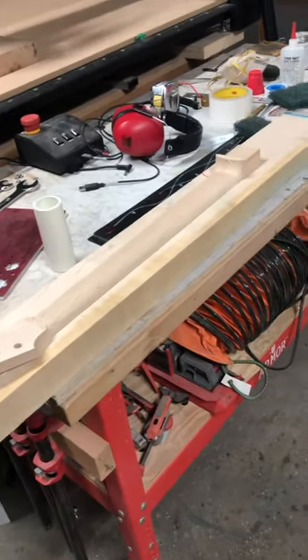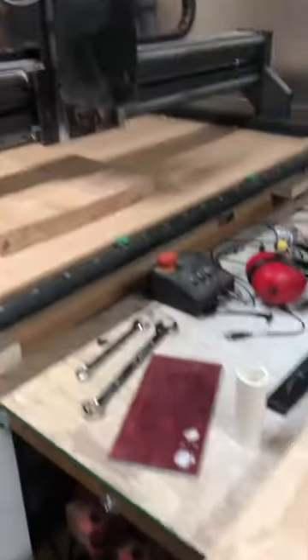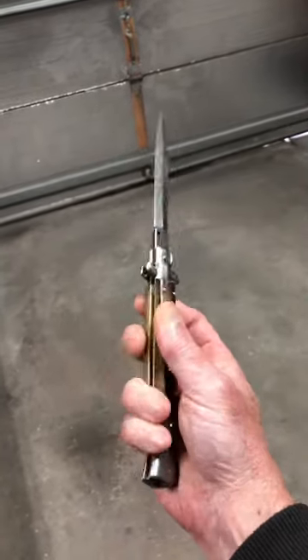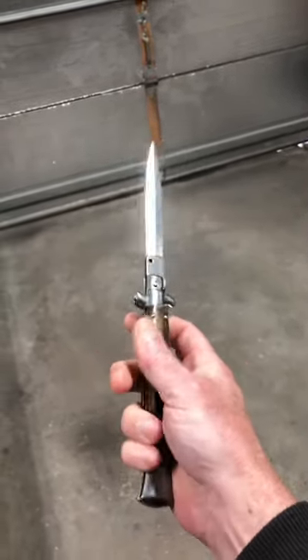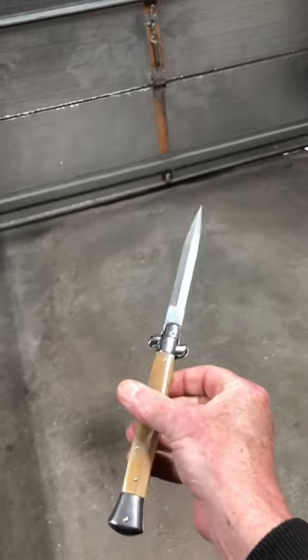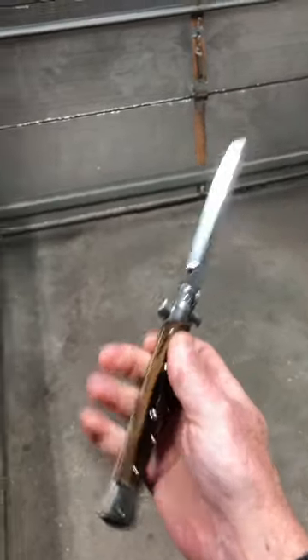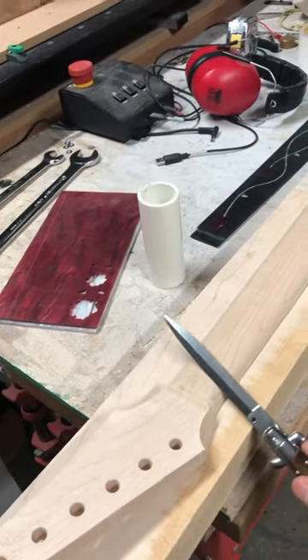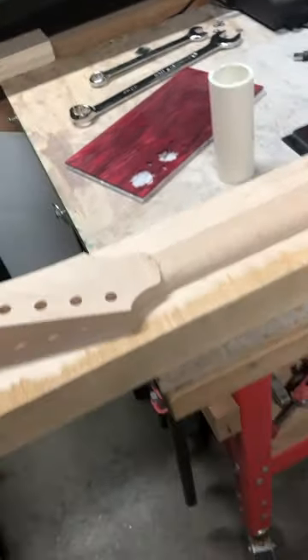My favorite tool for carving guitar necks is my CNC machine, but now I've got a new tool I'm going to try out. I just got this — it's an Italian-made switchblade, 11 inches — so we'll try it out one of these days and see how well it works for carving guitar necks.